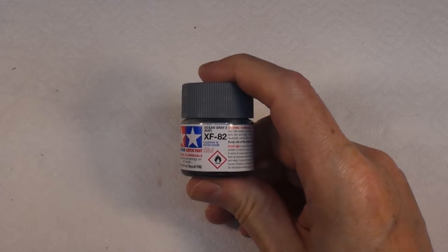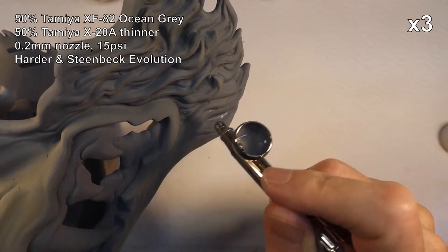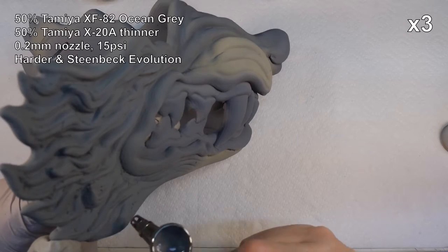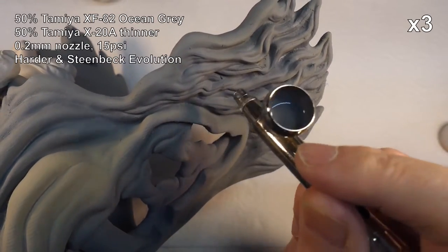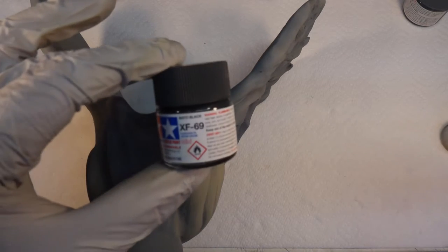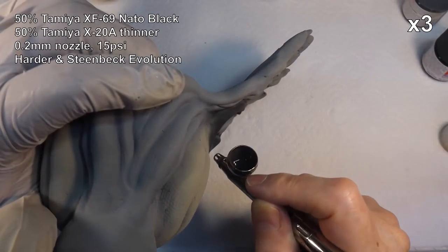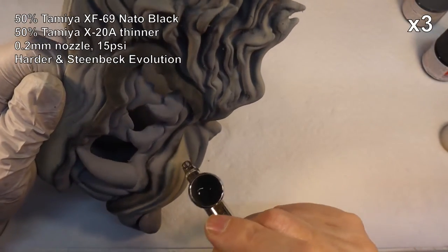Now I'm going to use an even darker grey and start creating some shading in the various darker parts. It's just really going into the recesses and darkening them up a bit to create some tonal variation. And now I'm going to go in with NATO black and do the nose and the lips, and also do some further shading right in the deepest recesses to create some nice shadow lines and give us the effect that we're looking for.